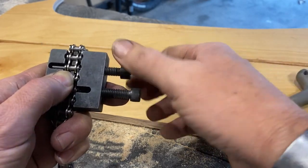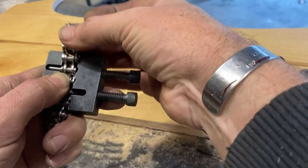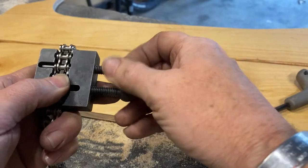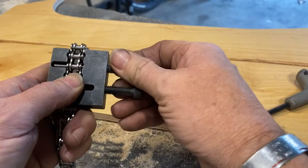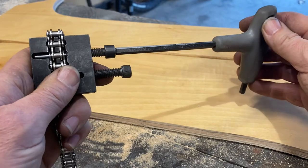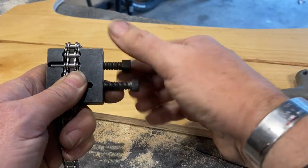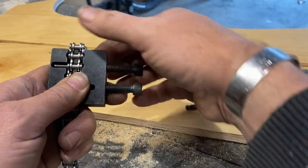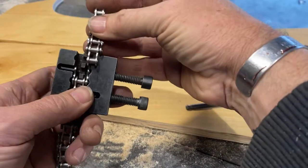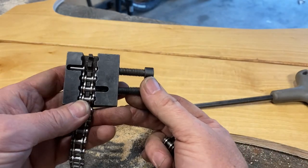To check it, you back this bolt out and see if you can separate the chain. If you need to go a little bit more, screw the bolt back in, turn it just a little bit more, then back it out again. Now we've separated the chain — we broke the chain.